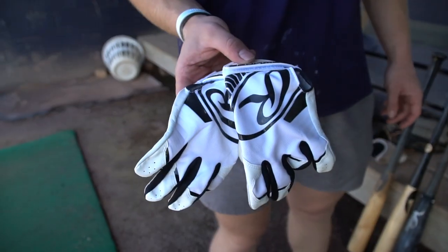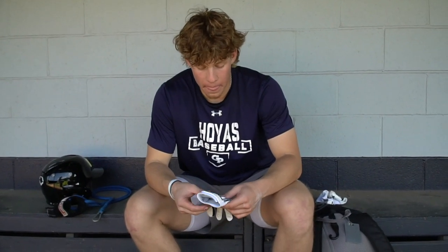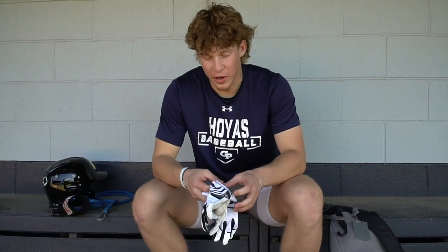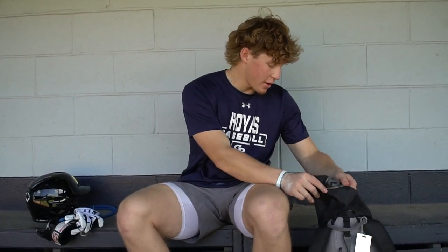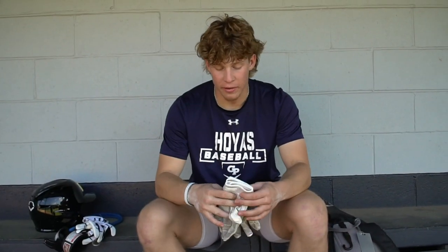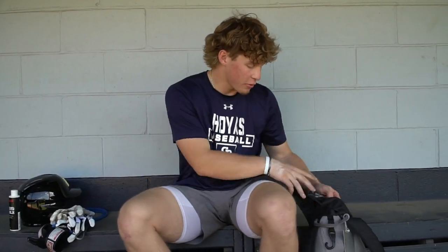Next we got the Rawlings batting gloves — these are actually like a day old, I just bought them because my Franklins got a little crunchy on me. I've always liked Rawlings batting gloves — I like the way the palm feels. I can't do the thick leather palm because I get blisters like crazy, so I always go with lighter batting gloves. Plus, Rawlings is the University of Virginia brand, so I'm trying to get used to them before I get there. Got a backup pair of Franklins just in case. Also got liquid chalk — shoutout to my boy Kevin McGonigle who put me on this. I use it to dry my hands because they get sweaty in the batting gloves. Definitely recommend it for anybody with sweaty hands.